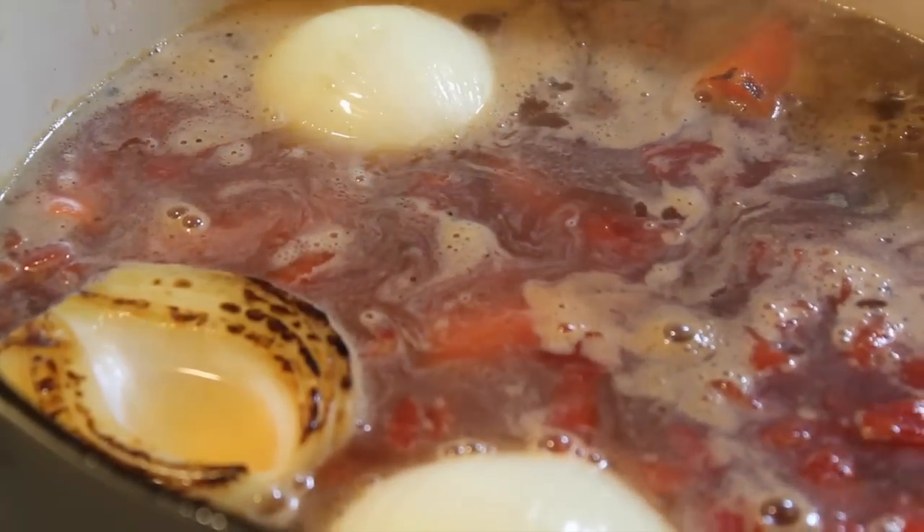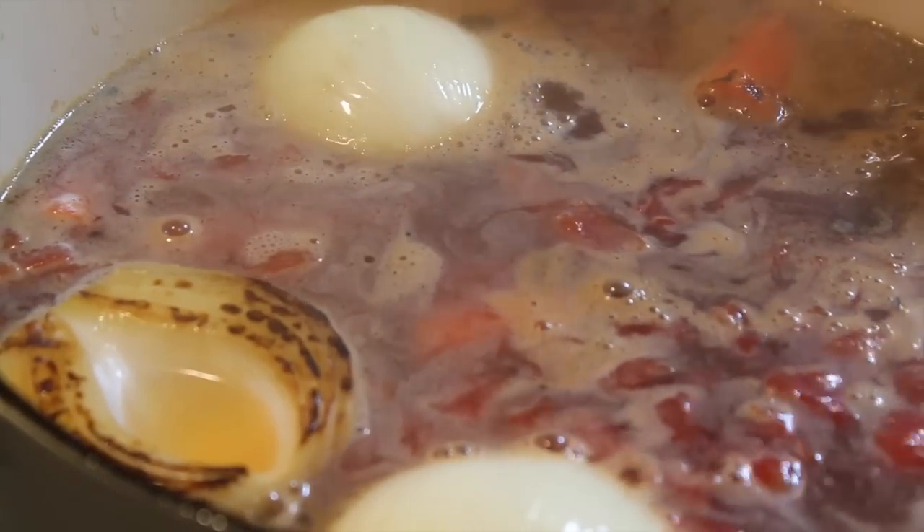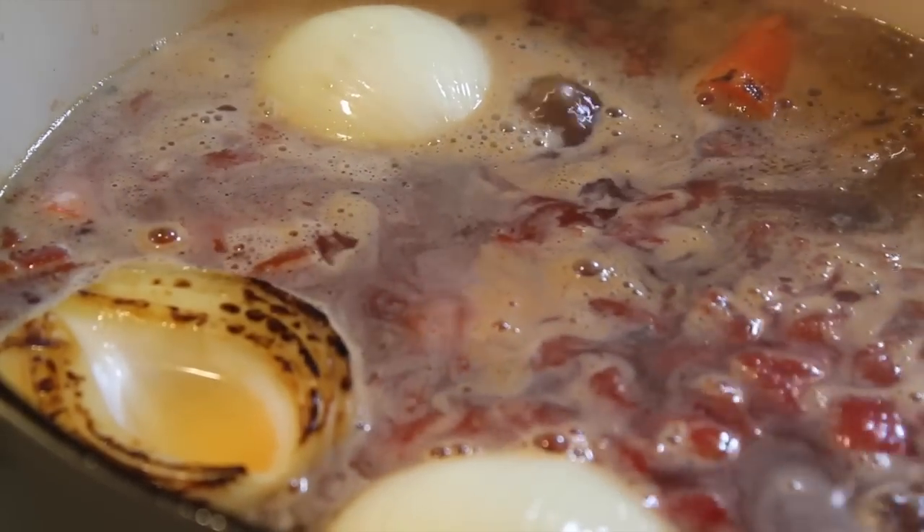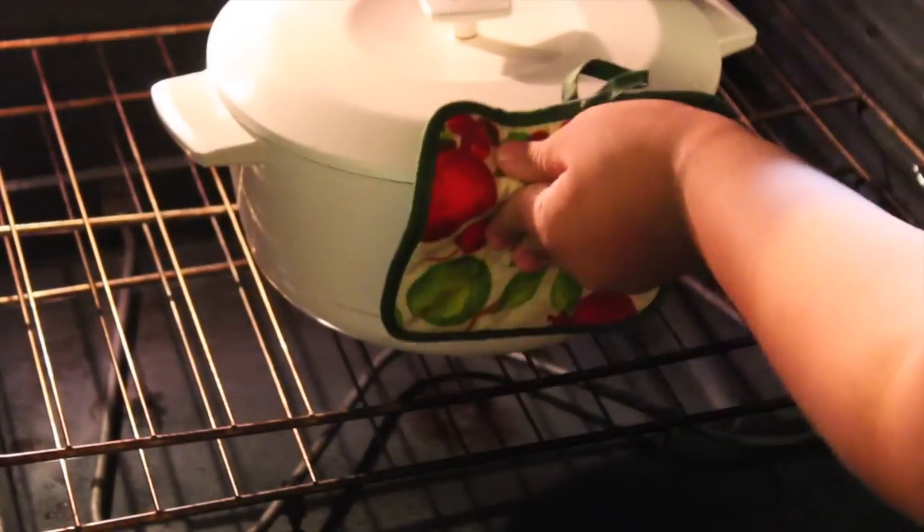So you'll just let this cook and simmer up and get nice and ready to go. Pop the lid on and put it in the oven. Leave it in there for about 2-4 hours at 275 degrees.